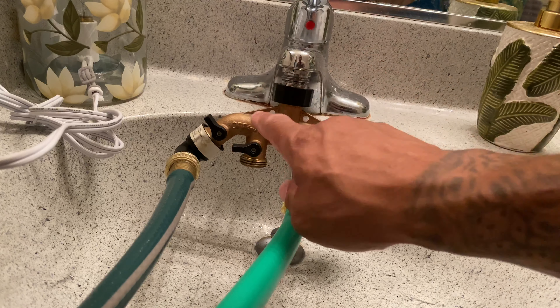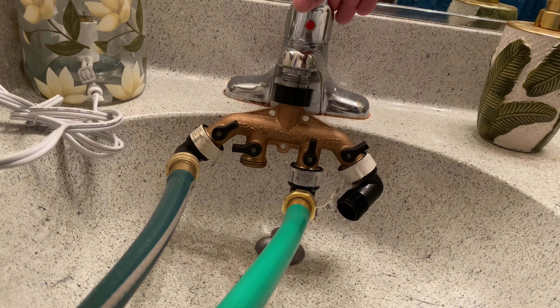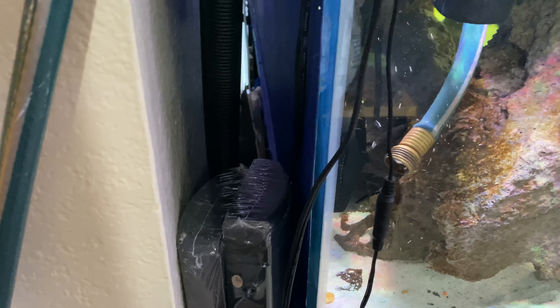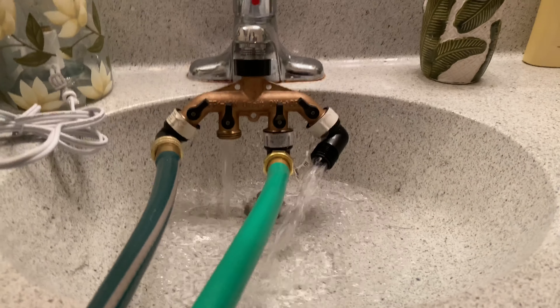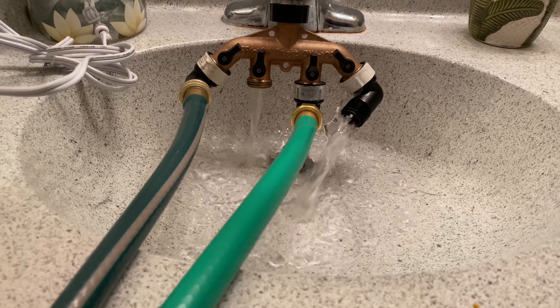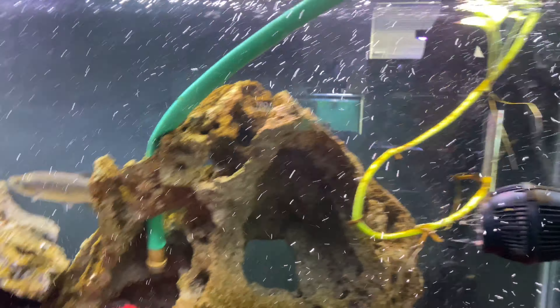So these valves are closed. I open these up, and now all I'm going to do is cut on the water to purge the lines. Water on — you see the bubbles? Once the bubbles stop, that means water is going inside the tank and the lines are completely clear of all air. Now I cut off the water, and there you go — both tanks are draining at the same time. That's it. You can't beat that.